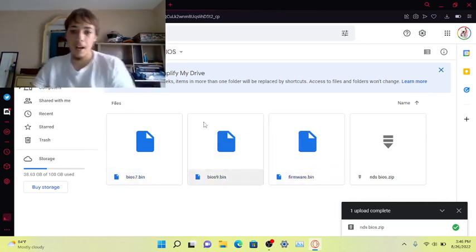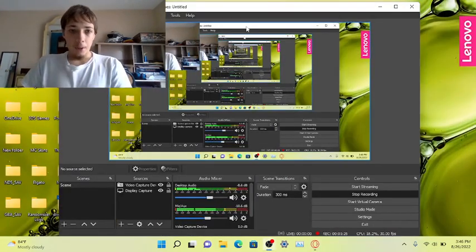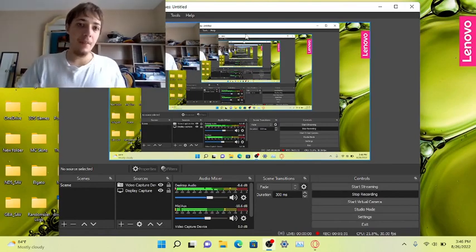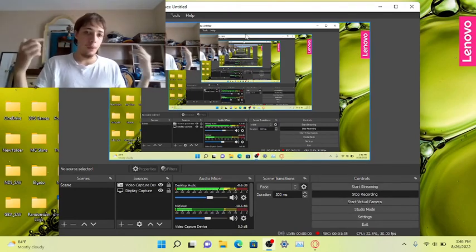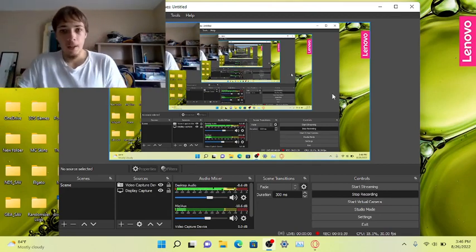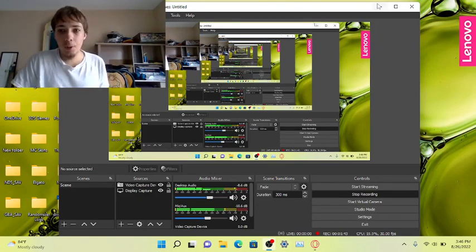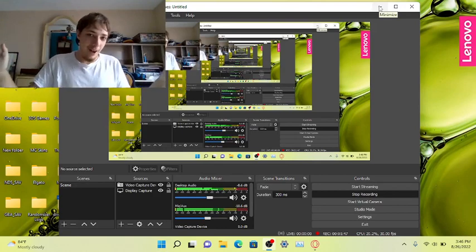The BIOS zip — you unzip the file and you get three files: bios7, bios9, and firmware.bin. After you download MelonDS, it's going to be in 7z format, and you're going to need a 7-Zipper program to extract it.